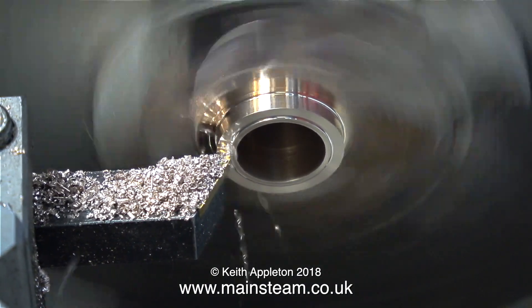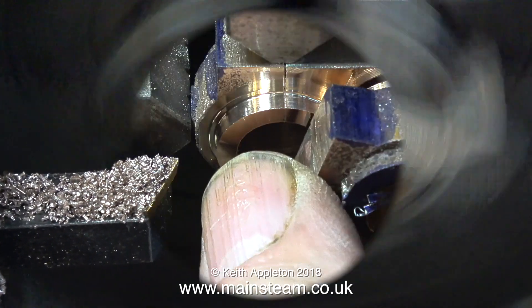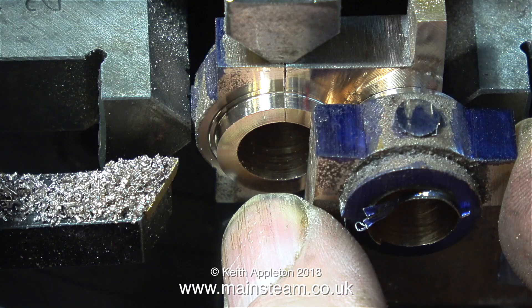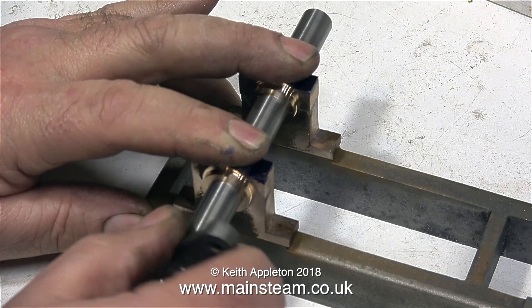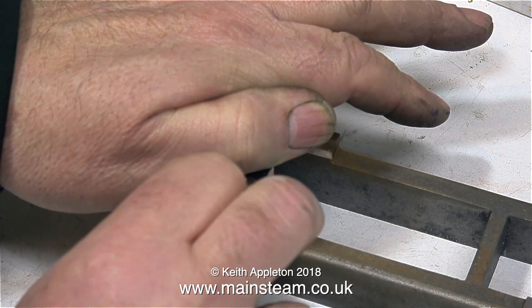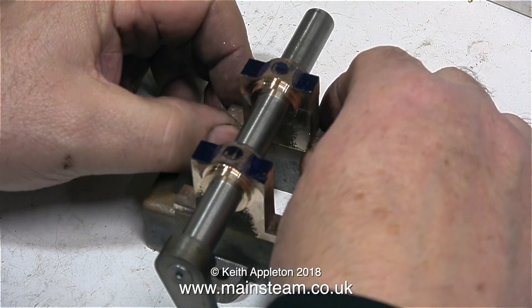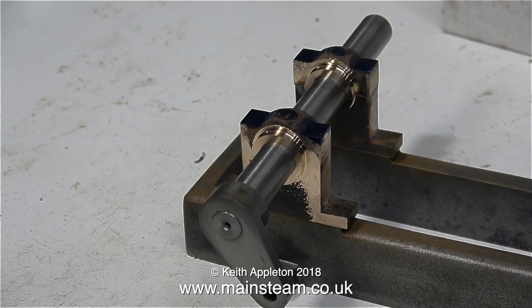All I need to do is take a facing cut across the front to make it the same size as the other one, checking by holding both parts together — yes, they're very much the same size. For a test to make sure everything is in line, the two main bearings with the crankshaft fitted are sat on the bed. When I put pressure on top of the main bearings to hold them firmly down, surprisingly they don't tighten up — so I'd say this is quite successful; everything lines up perfectly.